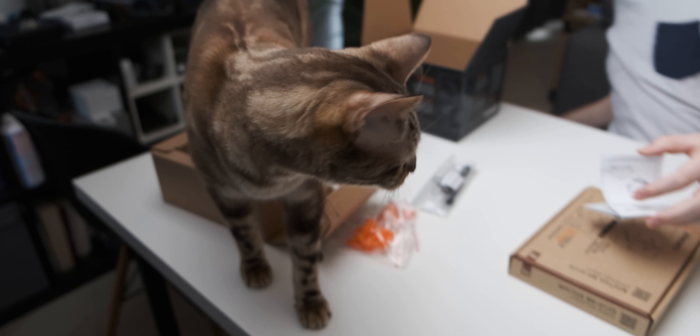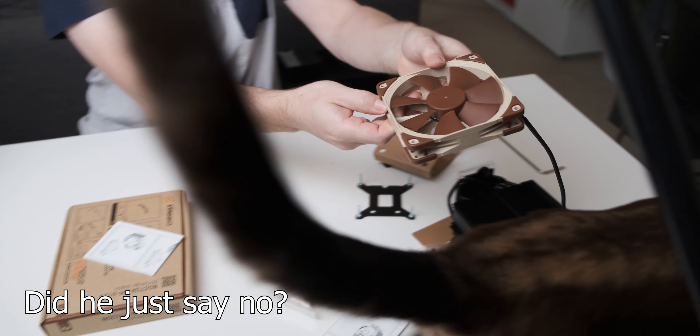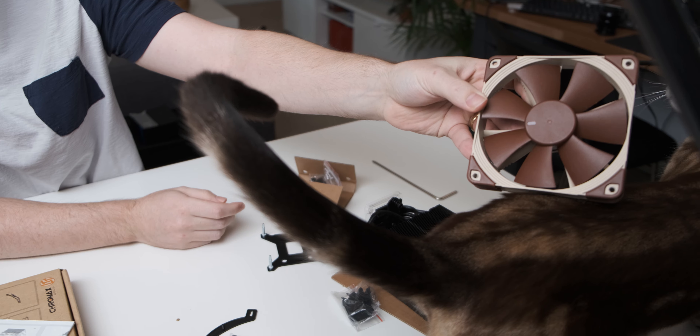What do you think of the new Noctua coolers? Do you like the color scheme or do you prefer this color scheme? Okay, he's walking away now, but look - he matches the fan, like he matches the Noctua fan.